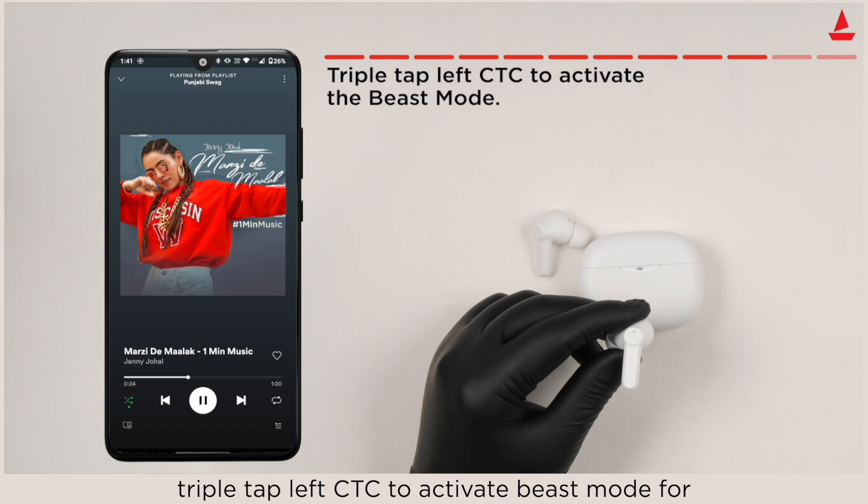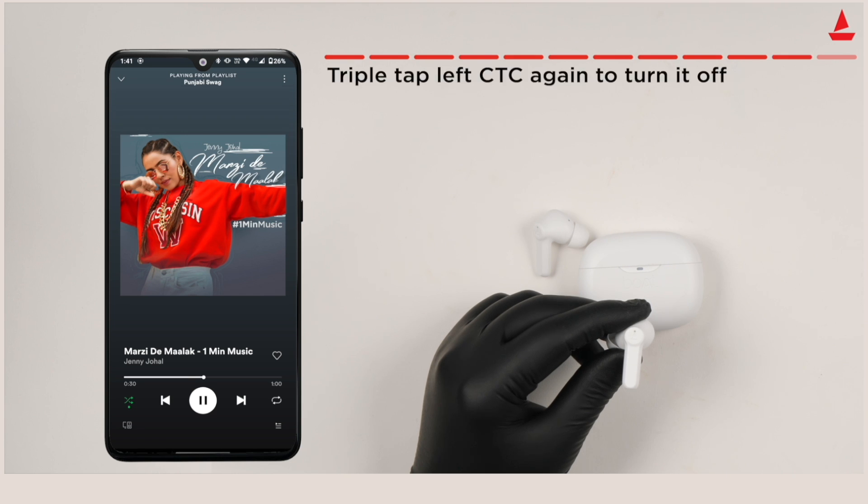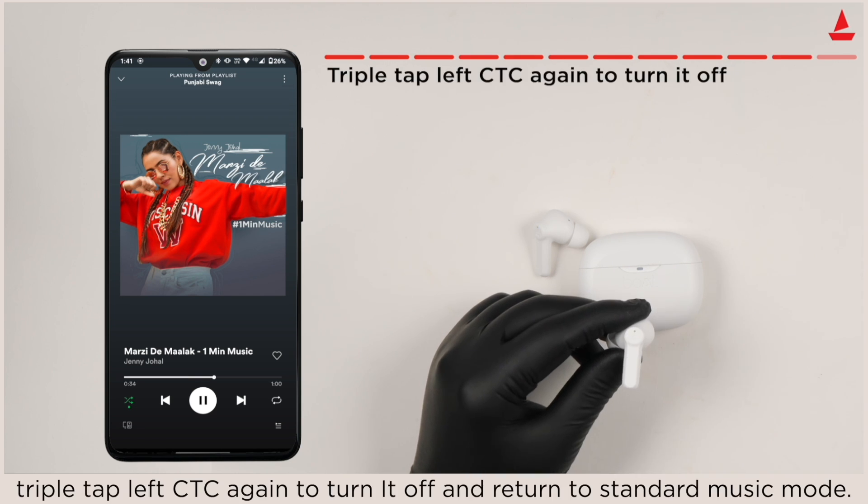Triple tap the left earbud CTC to activate Beast Mode for a low latency gaming experience. Triple tap the left CTC again to turn it off and return to standard music mode.